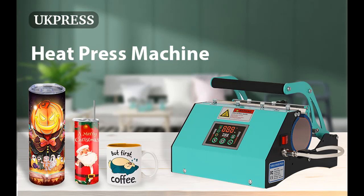Introducing a short overview of the UK Press Tumbler Press Machine, 20 and 30 oz, in color green.